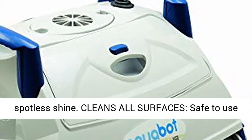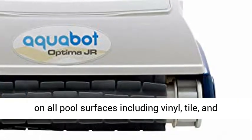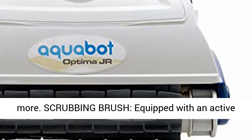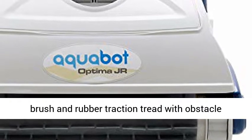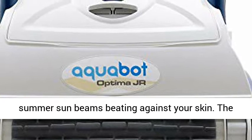It completely cleans and scrubs the pool floor, wall, and waterline for a spotless shine. Safe to use on all pool surfaces including vinyl, tile, and more. Equipped with an active scrubbing brush with a vibrating center sweeper brush and rubber traction tread with obstacle avoidance logic.